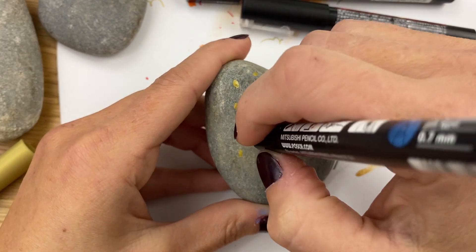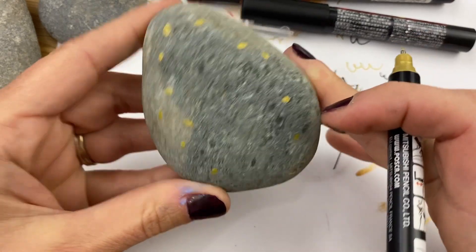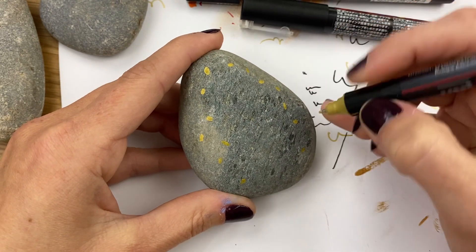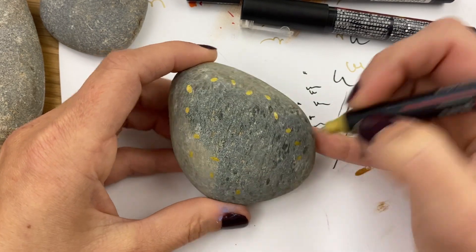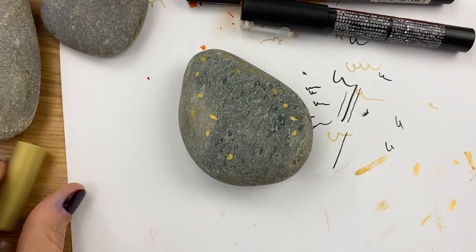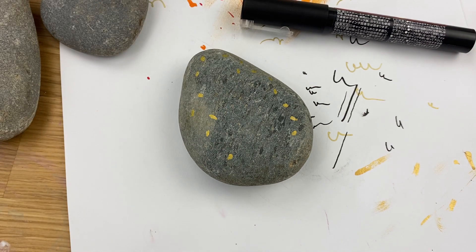These fun little shimmers will look cute coming in the background, not overthinking it too much, just filling in the space behind where our cat will be. Now the New Year's kitty is going to have a hat, so we need to make sure we leave some space for that.